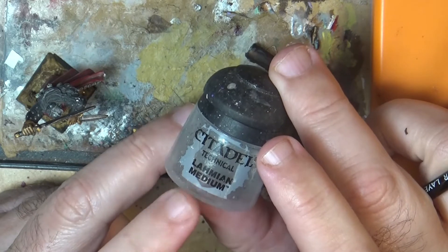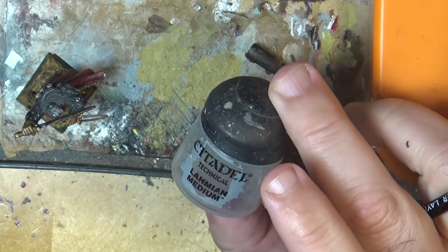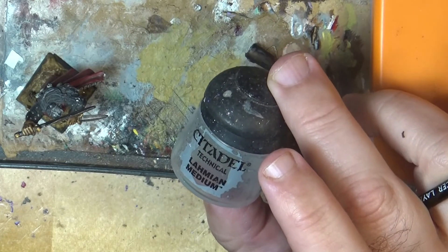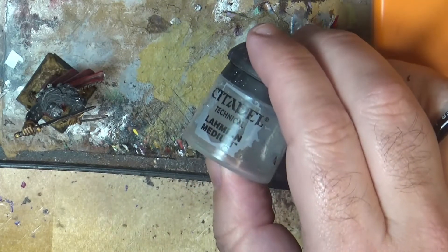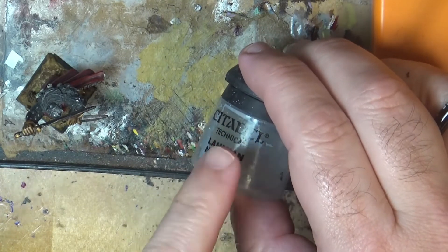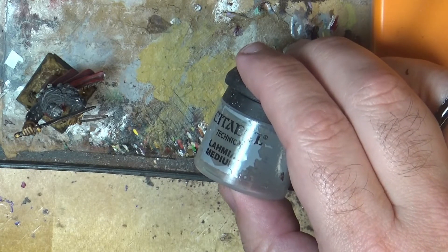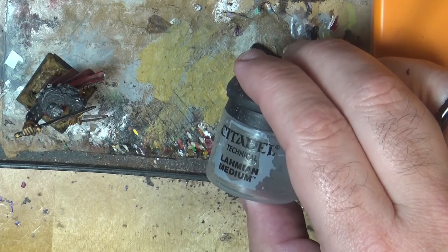Lahmian medium — a way to eliminate glossiness on your miniatures. I hope you enjoyed this very fast and easy tip. You can also do this on top of decals and you will eliminate the glossiness from the decals as well. That's all for now, I hope you enjoyed and see you again later!